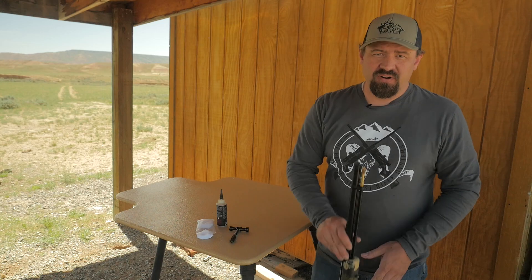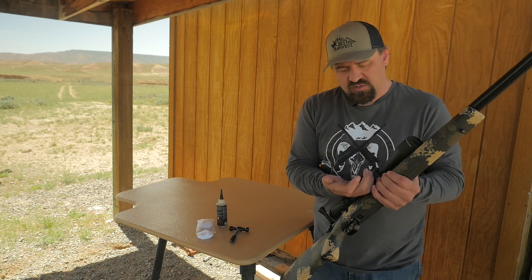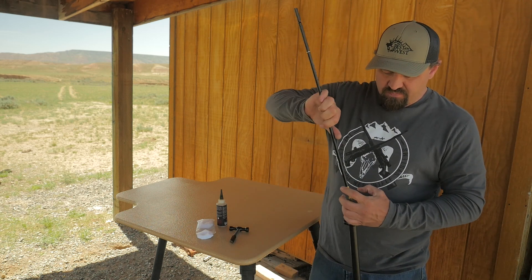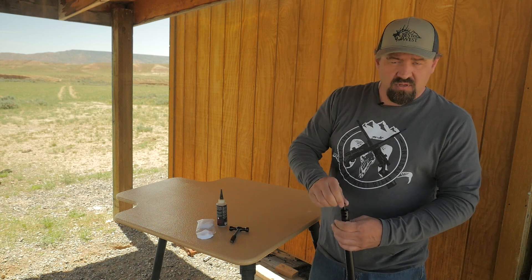The first step in cleaning the muzzleloader is verifying that it's unloaded. Check your breech plug, make sure that's empty, and make sure that there's no charge in there. And we're clear.